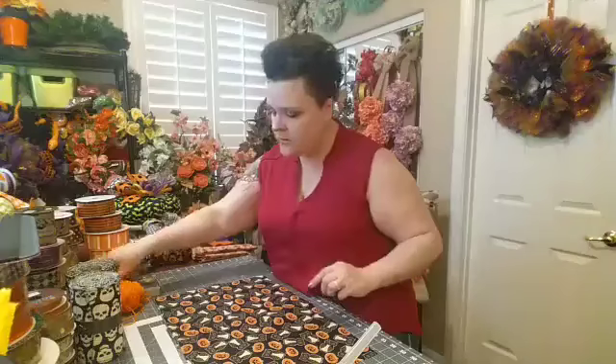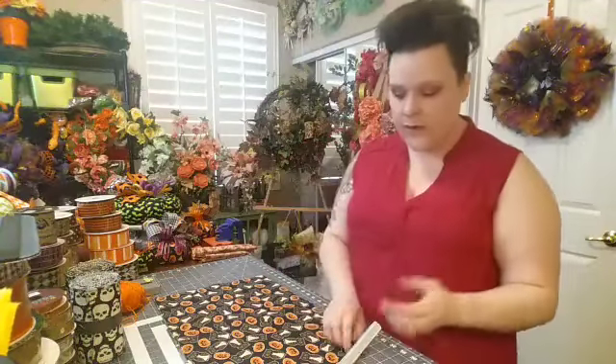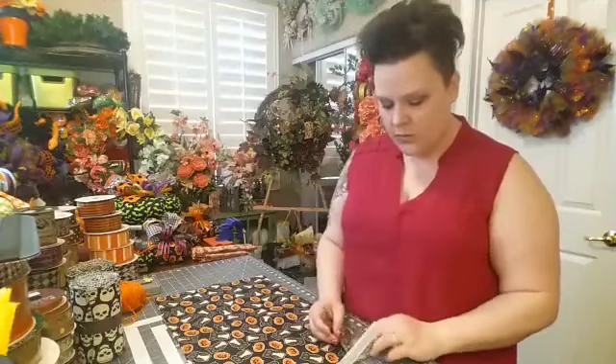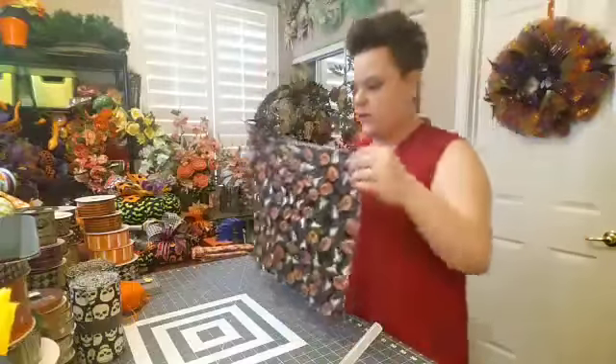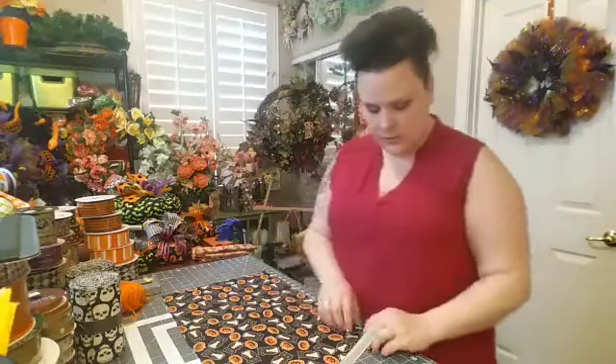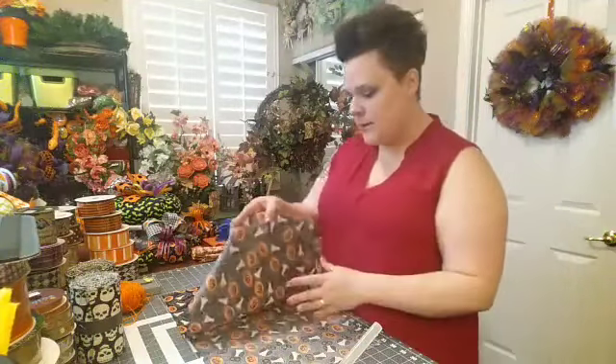I'm using pinking shears because a lot of times these fabrics will fray a lot. Every seam we have is going to be covered, so fraying wouldn't be horrible, but pinking shears make it easier. You can see here it's already fraying where it was cut at the store — that's the good thing about pinking shears, your fray won't be as bad. I used to have a serger; serging your edges makes things look a lot cleaner and keeps things from falling apart.